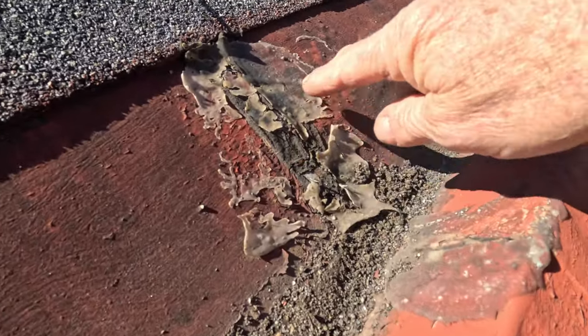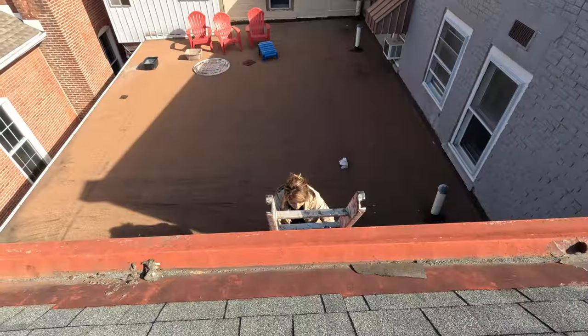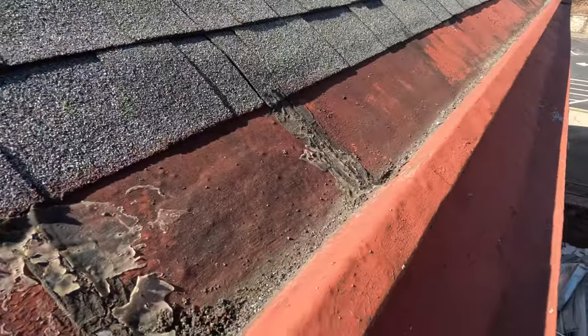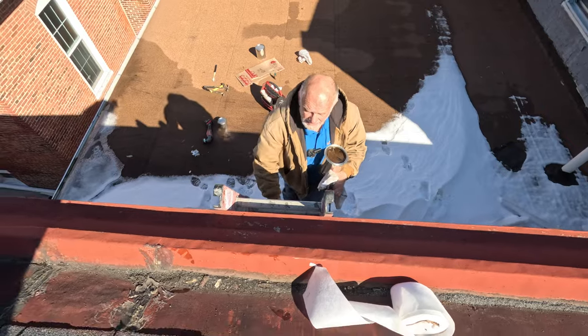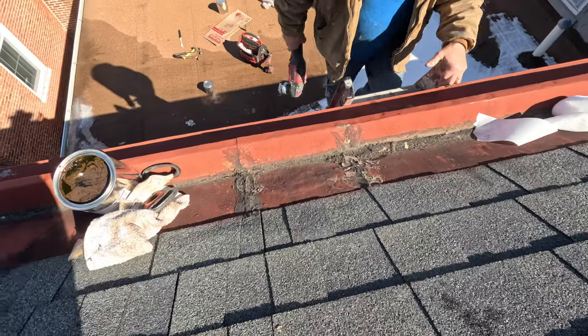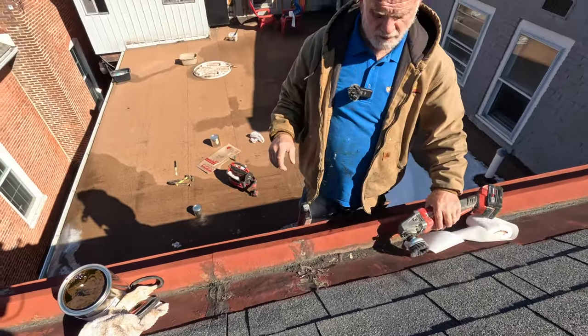I couldn't really see the problem until I called my wife up. I told her I found the leak and she came to see — she couldn't see anything either. I saw two seams in one spot. My wife was even surprised that that could be the leak. Most people don't know what to look for.